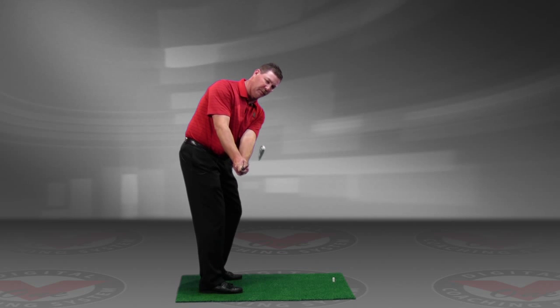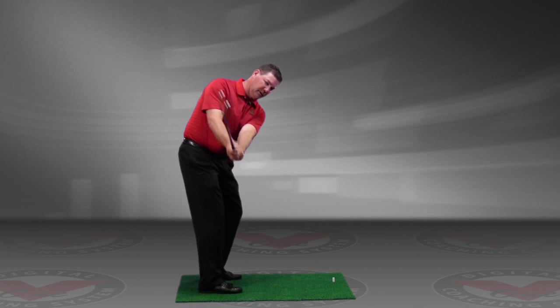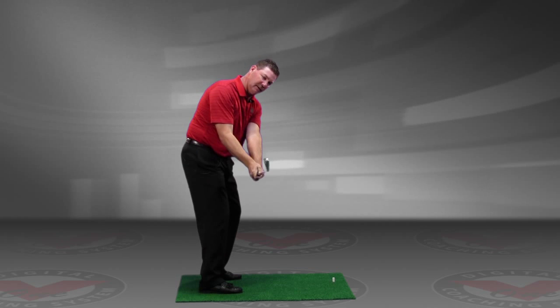Now the club's always in balance with my hands. So once again, it's going to go back more on plane, then it's going to go up, kind of go over top of the right shoulder, and it's going to come right back down the same way.